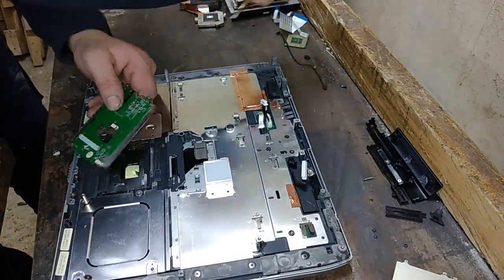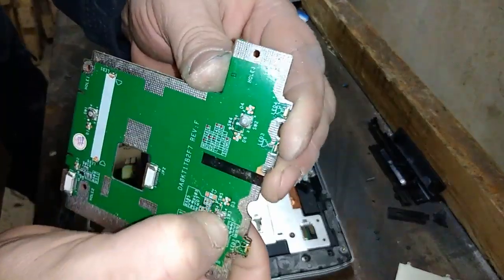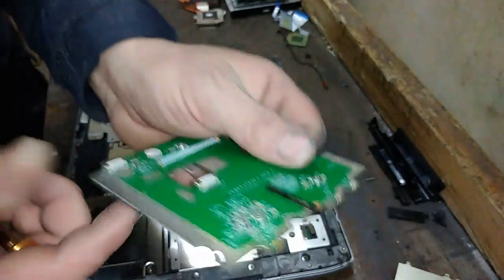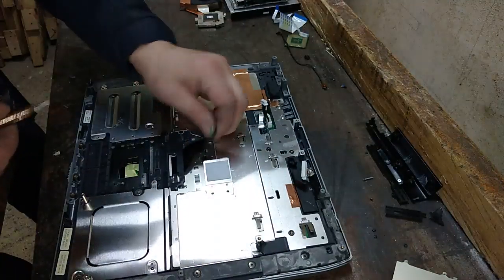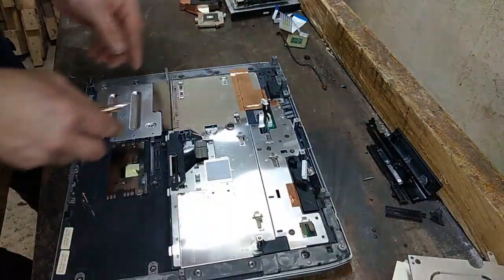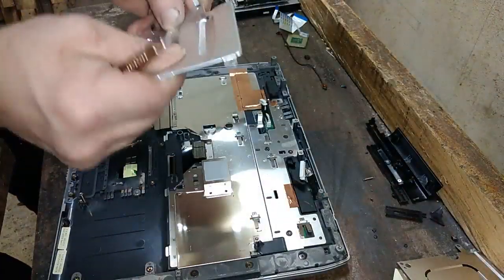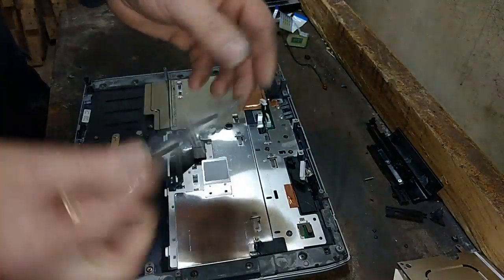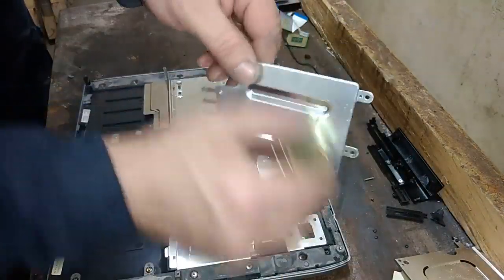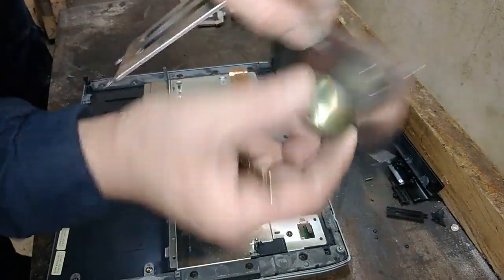Some ribbon cables here. We got one little board with some tactical switches. Now let's check the metal - here I think this is aluminium. Always do your metal check with the magnet. This is aluminium. And this is aluminium too.